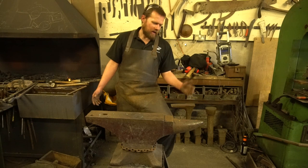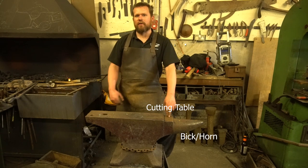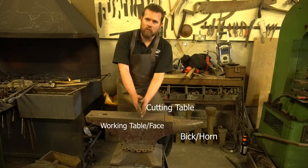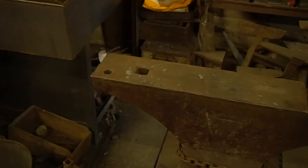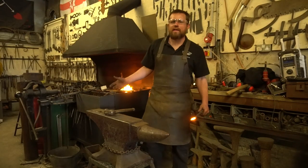Your basic anvil — this is the London pattern, typical here in the United Kingdom. You've got your bick on the front, or your horn; you've got your cutting table, which is typically softer for doing cutting on so you don't take chunks out of your chisel; your working table at the back; your hardy hole; your pritchell hole. That's your basic anvil.